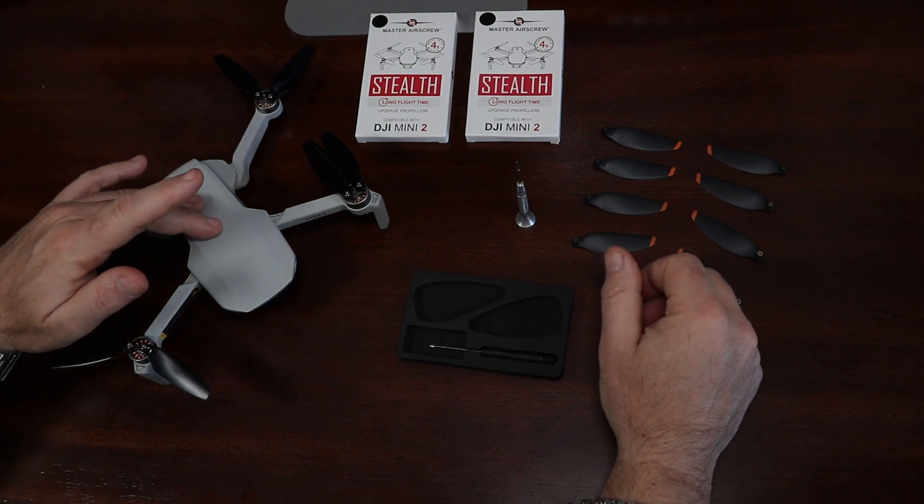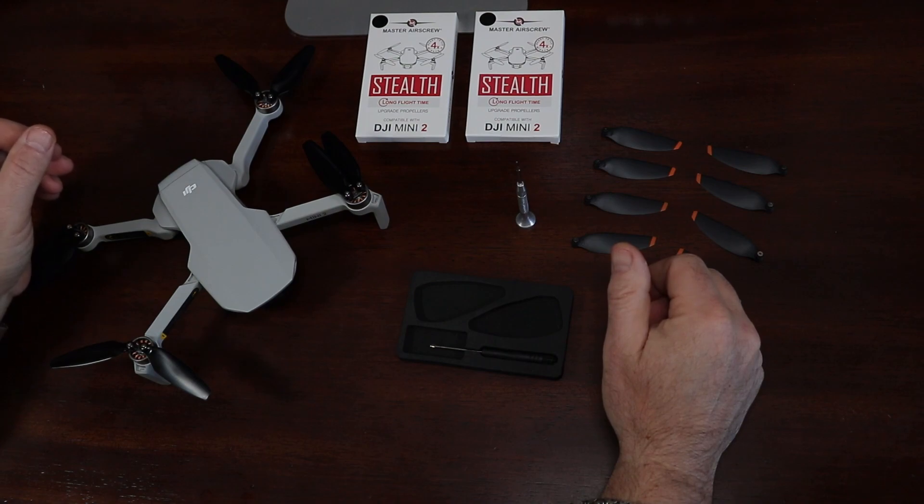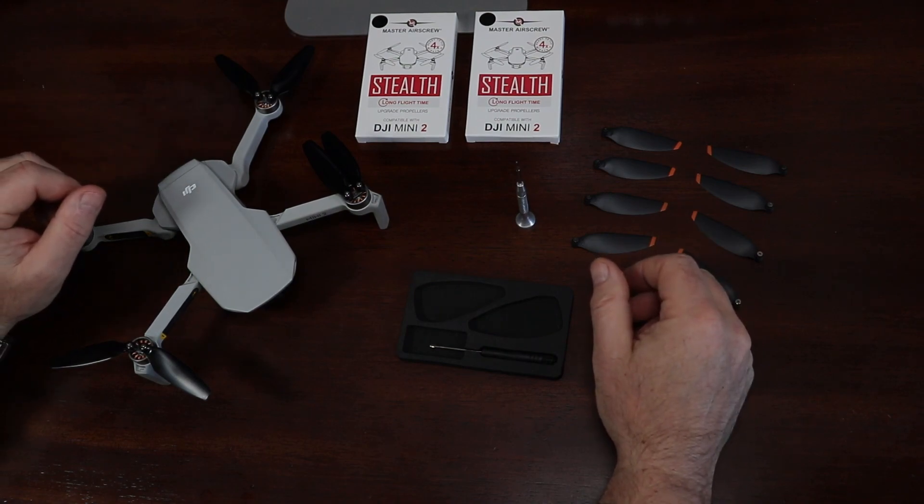I thought I would try them out on the Mini 2 to see if they performed any better than they did on the Air 2S, or if I would get the same motor error messages. So let's see how they did.